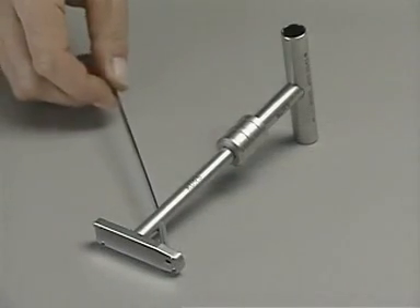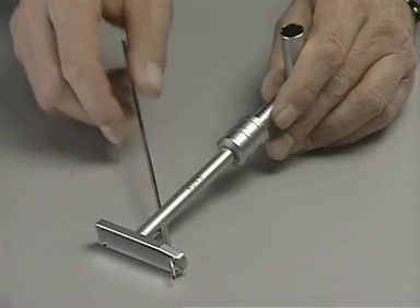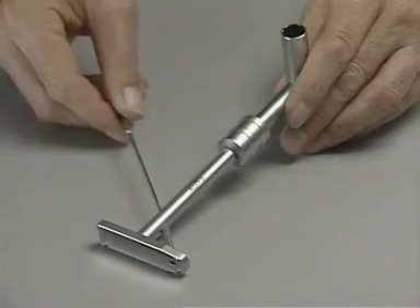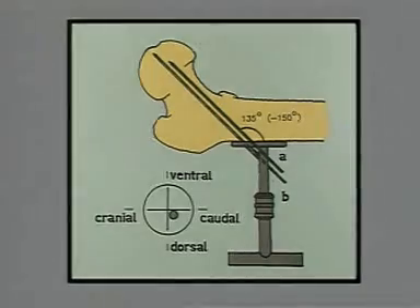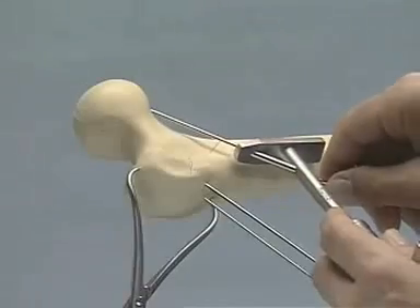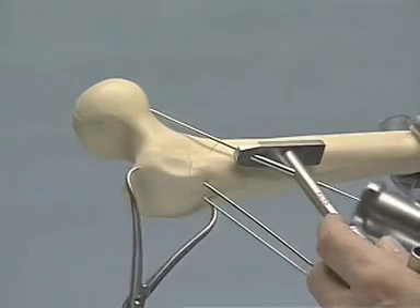The guide allows the introduction of a guide pin or a two millimeter drill bit. The entry point of the guide pin is determined on the preoperative x-ray of the contralateral side and takes into consideration the anteversion of the femoral neck. To measure the anteversion of the femoral neck, we use the appropriate angle guide to place a direction wire anteriorly on the neck and hammer it into the head.